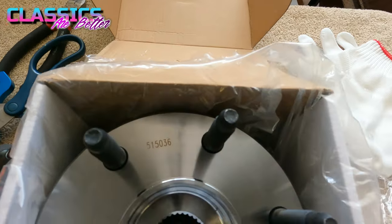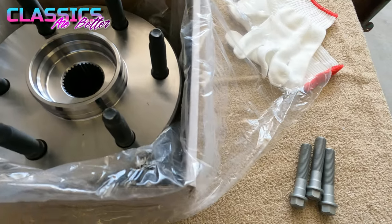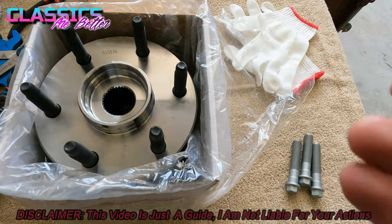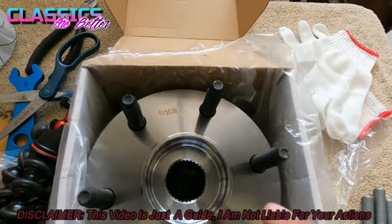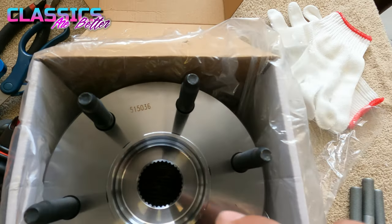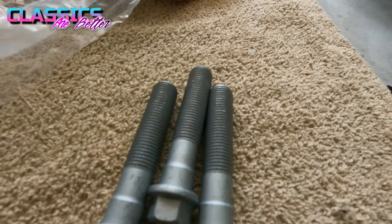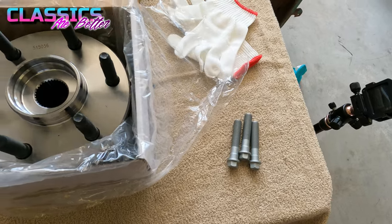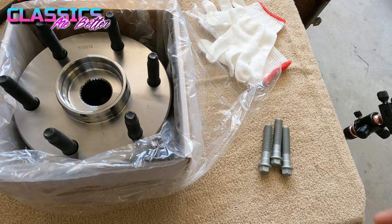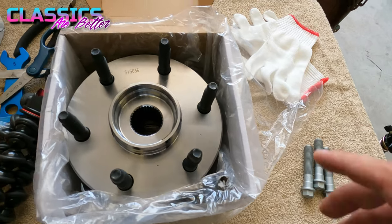I'm going to show you how to get this fixed up quick, easy, and affordably. All the big box stores carry these, but I got mine off Amazon — I'll put the link in the description because they were about a third of the price. Just make sure they're part number 515036. I also got new bolts and I highly recommend you do the same. Yours are almost 20 years old; better to start fresh, as that's likely one of the factors in your hub failing.